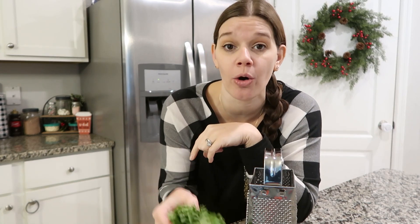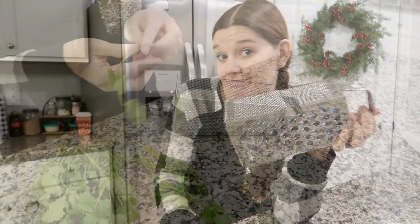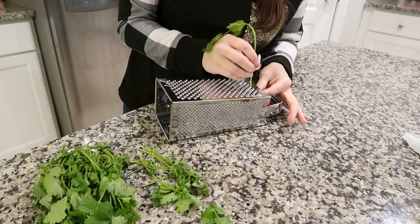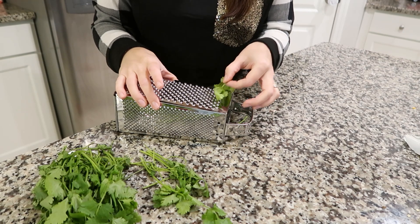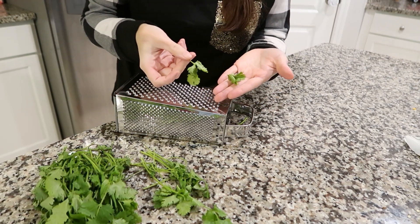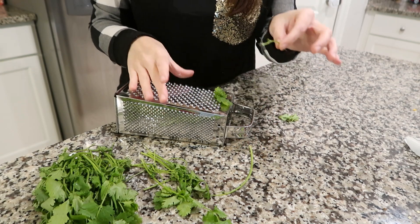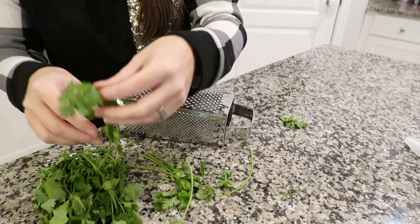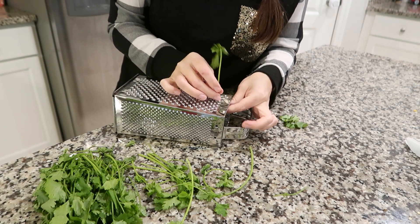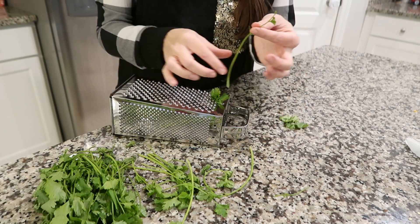We do tacos or Mexican food at least once a week, so I always have fresh cilantro. This hack says you can take the leaves off very easily with a box grater. Apparently you take the stem and fish it through the grater. Oh okay — that took the leaves off! It broke the stem halfway through but the leaves came off. Let's put the rest of the way through. I like this one — you do have to be careful with your hands though because of the grater.